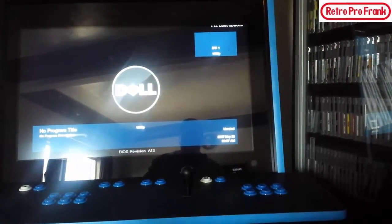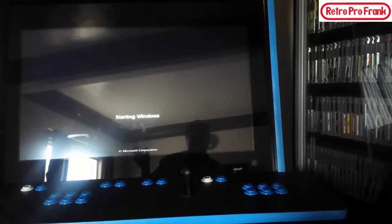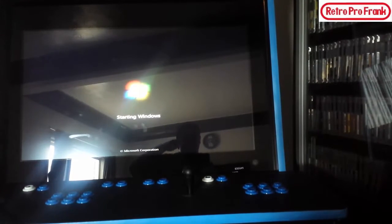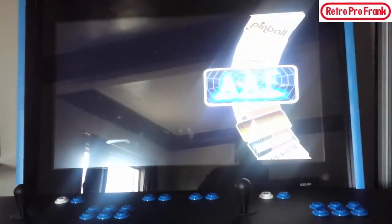You do see the Dell logo — that kind of sucks — and you do see the Windows logo. I'm not trying to hide it; this is an emulation machine so obviously something has to run it. So let's see how she boots up. There are no gimmicks, no tricks. As soon as the computer turns on, it loads Windows and then right off the bat it loads directly into HyperSpin.